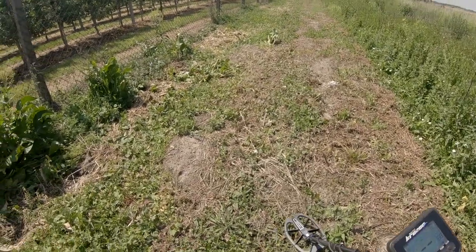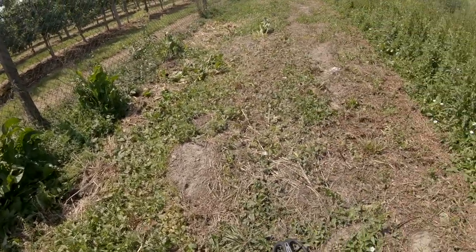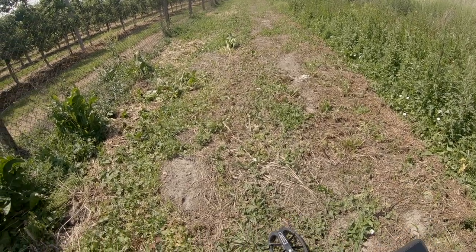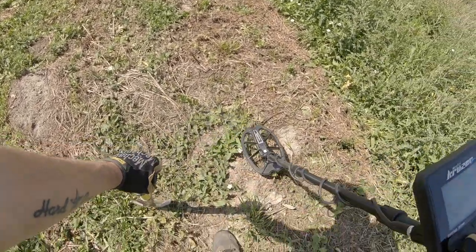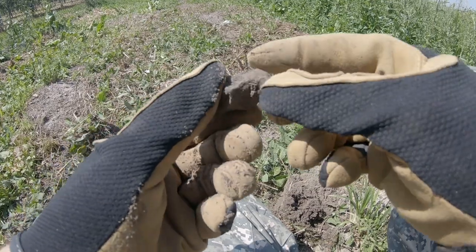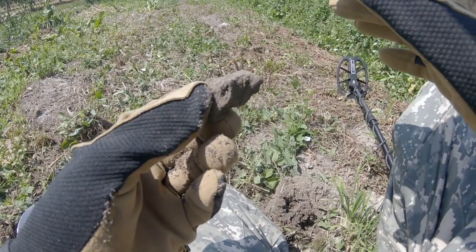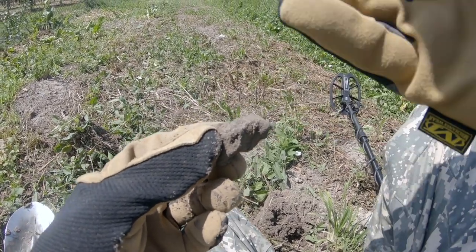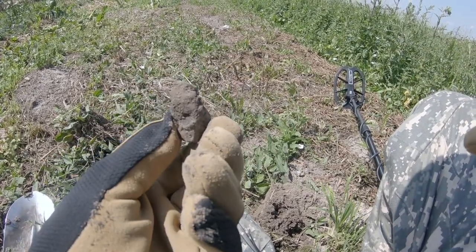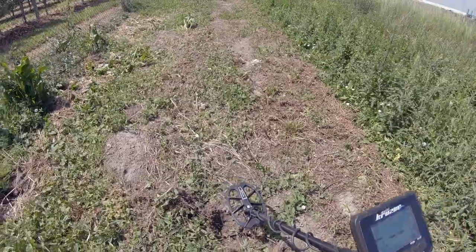Wysoki sygnał ale bardzo łamliwy (High signal but very brittle). Ale w miarę stabilny (But fairly stable). 80. Ja myślę że to będzie jakaś blaszka aluminium (I think this will be some aluminum sheet). Głębokość 20 centymetrów (Depth 20 centimeters). Warto to wykopać (Worth digging). No i mamy piękny koks (And we have beautiful coke/slag). To jest świadectwo że tutaj też się coś działo (This proves something happened here). Ale ja jeszcze sprawdzę dokładnie to miejsce (I'll check this spot thoroughly). Sygnał był niespójny, rozmyty (The signal was incoherent, blurred). Ponowne sprawdzenie — niestety nic tutaj nie ma (Re-check — unfortunately nothing here). Szukamy dalej (Searching further).